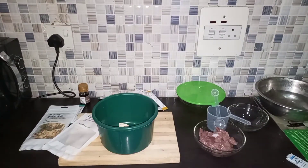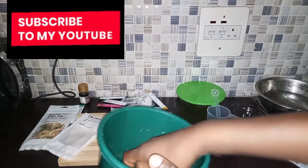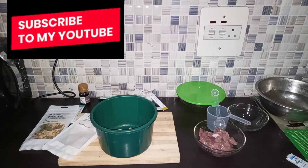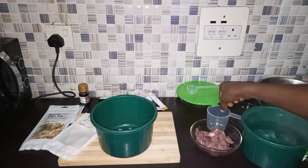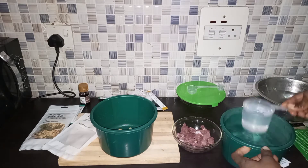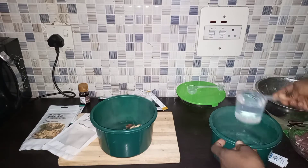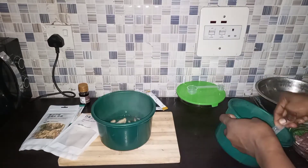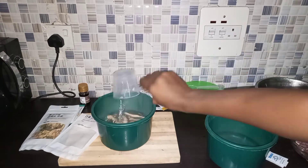I'm going to rinse the mushrooms, then after rinsing I'm going to add four cups of boiling hot water and allow them to sit for about 30 minutes. We are doing this because we need the broth from the mushroom to cook our noodles.